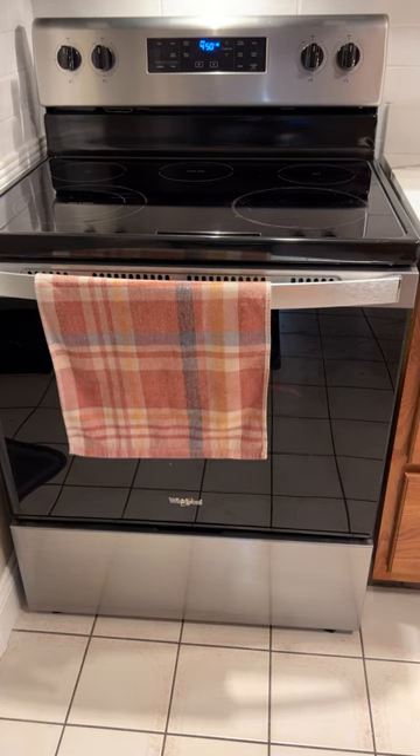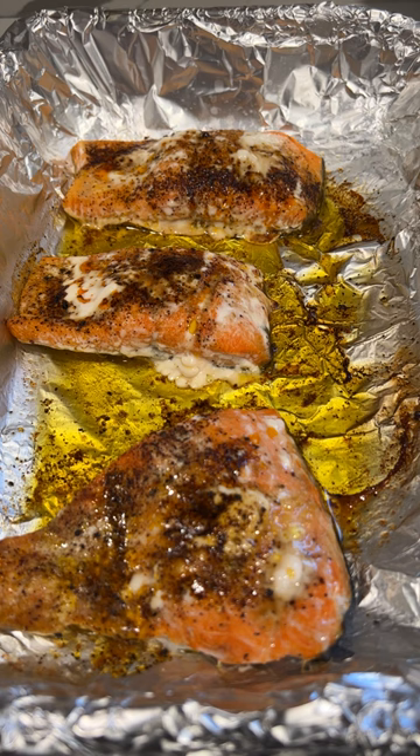Then put it in the oven and bake it for about 12 to 15 minutes at 450 degrees. Use a cooking thermometer to make sure that you don't under or overcook the salmon.